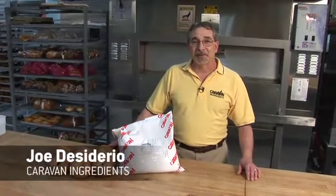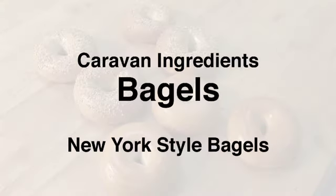Hello, my name is Joe Desiderio, I'm with Caravan Ingredients, and I'm with the Technical Service Group. Today, we're going to talk about what makes a traditional New York style bagel.